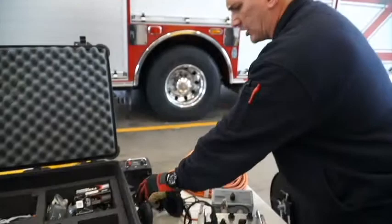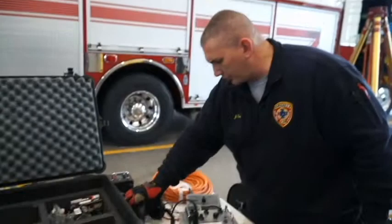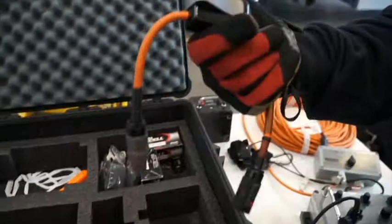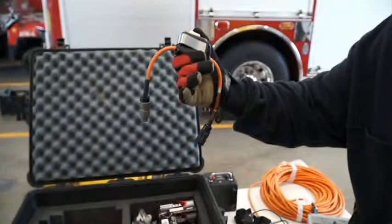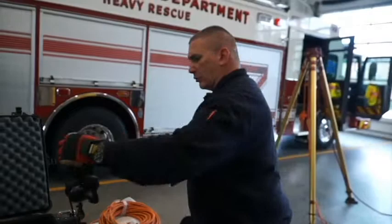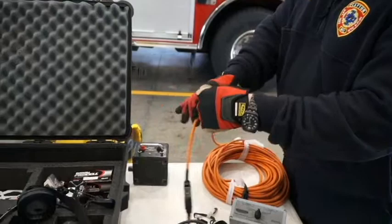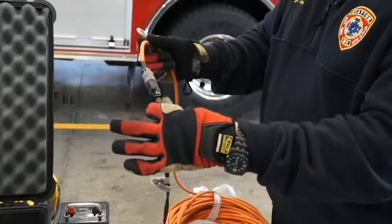The rescuer has hands-free communication and doesn't have to push anything to talk. The attendant can mute their own side using the inline system, allowing them to talk freely outside the space, but they cannot mute the rescuers — it's always a live feed from them. When using this system, use the relief connections and clip the line into the rescuer's harness so we're not tugging on the connector points.